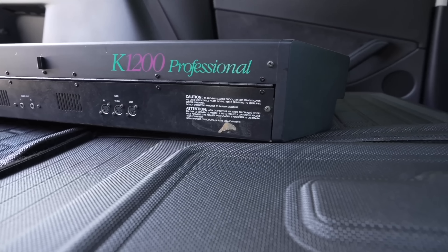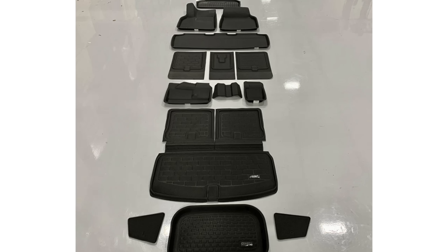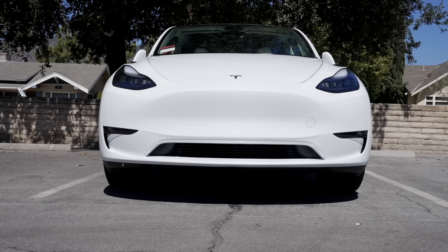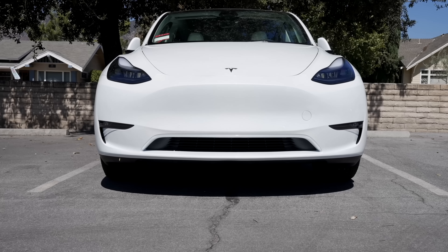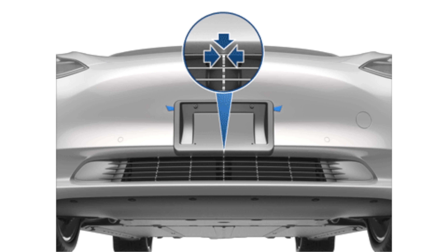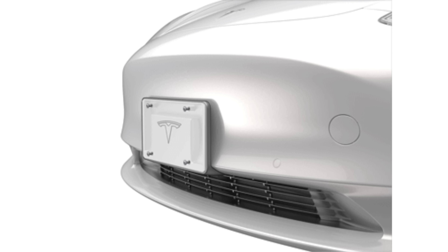I highly recommend buying the full package of all mats in the Model Y, as they work great and protect the car all over. They're fantastic in both the Model Y and Model 3. The next essential accessory is for anyone living in an area that requires a front license plate by law. Tesla's aren't designed with front license plates in mind, but they are legally required in many areas. Tesla includes a front plate bracket with the Model 3 and Y that sticks on with 3M tape, but once it's on there, it's not something you're going to want to take off. Many people want to be able to take their plate off or at least have flexibility there long term.